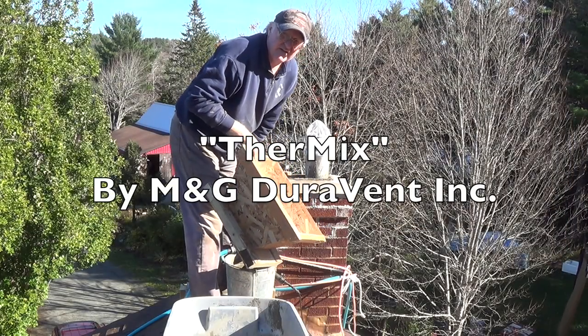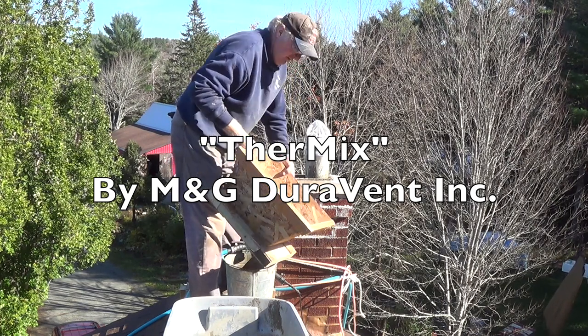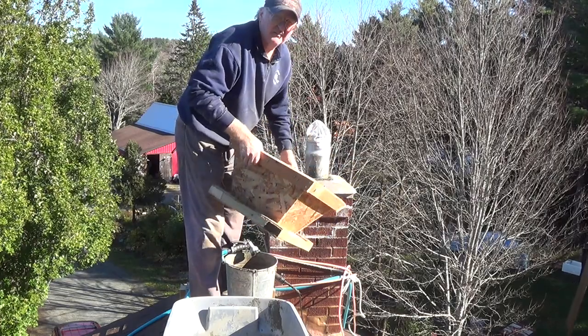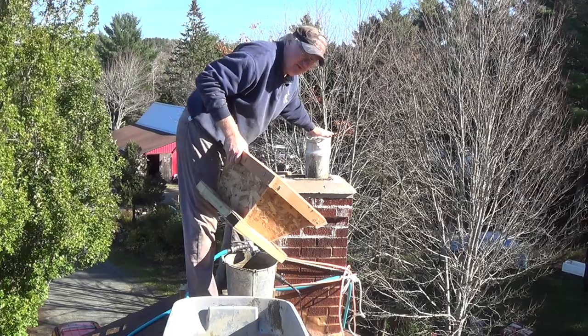Now I'm dumping in the insulation — the Thermix, which is a chimney insulation. I made this little wooden funnel to help me not dump it all over the place, and I put a plastic bag over the chimney so I don't accidentally drop some down the chimney.